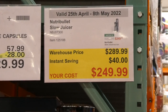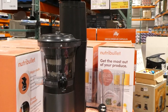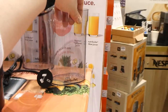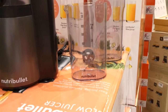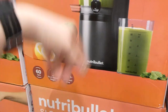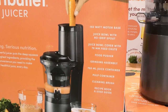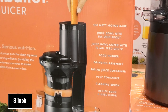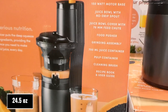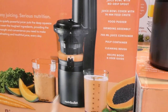The Nutribullet Slow Juicer is $40 off down to $250 and has been in store for a little while. It features a 60 RPM steel-tipped auger, 150-watt motor base, juice bowl with no-drip spout, 76-millimeter feed chute, food pusher, 700 ml juice container, pulp container, cleaning brush, and a recipe book and user guide.